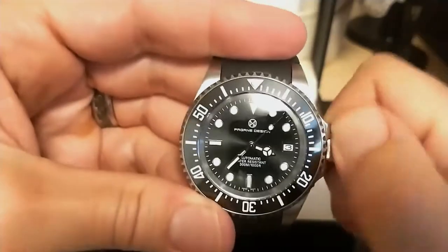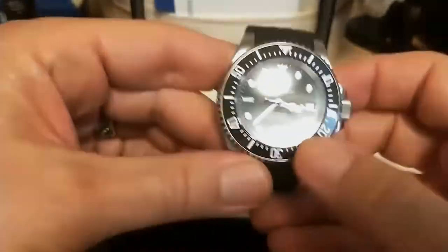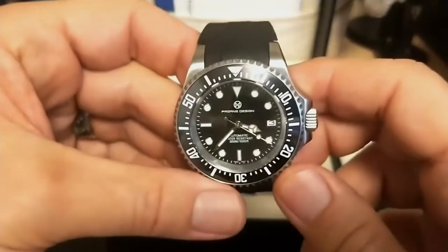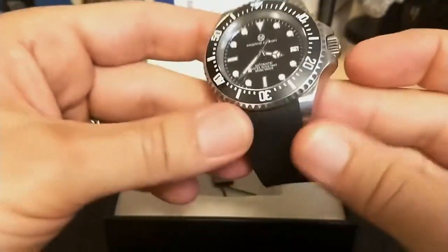The watch has significant crown guards, but the crown is easy to grip, easy to unscrew, and gives you that satisfying pop when you let it out. The movement hacks and hand-winds. Like the Sea Dweller, there is a helium escape valve, but unlike the Deep Sea it doesn't say 'helium escape valve' on the chapter ring — I never did like that.